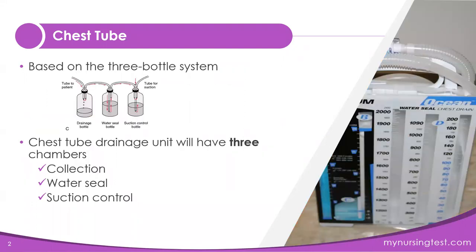Chest tubes are based on the three-bottle system. The chest tube units that you will see will have three chambers: a collection chamber, a water seal chamber, and a suction control chamber. Your nursing school exam or NCLEX exam is going to test you on these chambers to see whether or not you know what should be happening in them, so I'm going to go over that with you today.